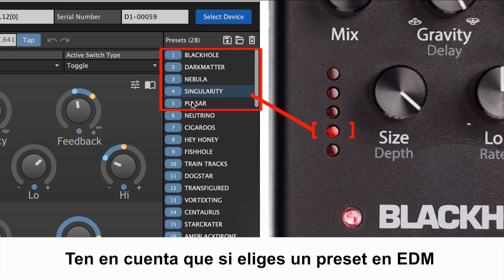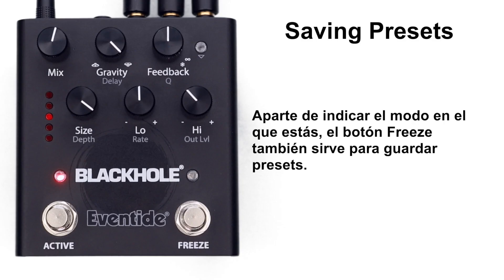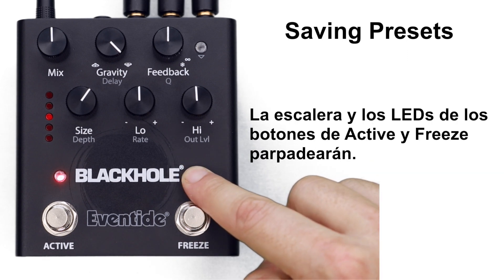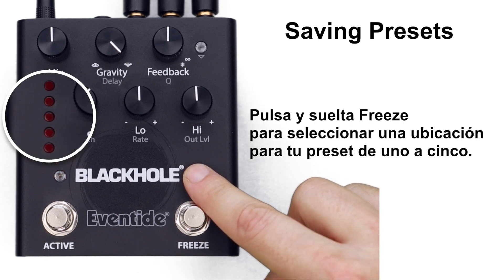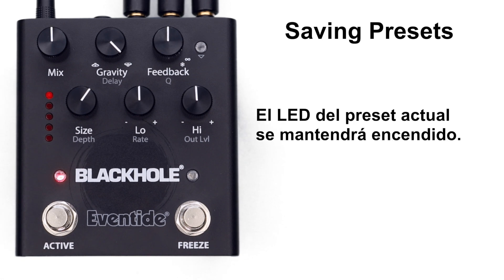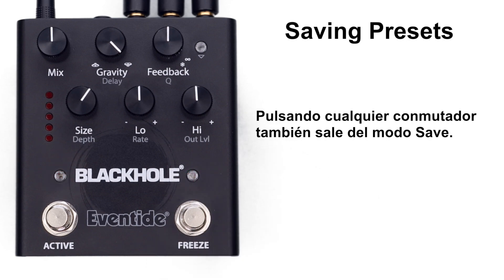If you choose a preset on EDM that is outside of the top five, the last two LEDs on the pedal's preset ladder will be lit. The freeze button also serves to save presets. To save your current settings, press and hold the freeze button — the ladder, active button, and freeze button LEDs will blink. Press and release the freeze button to select a location from one to five, then press and release the active button to save. The LEDs will stop blinking and the current preset LED will stay lit. Save mode times out after a few seconds, and pressing either footswitch also exits save mode.